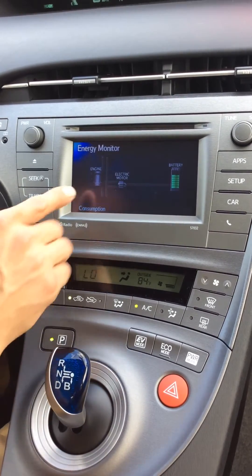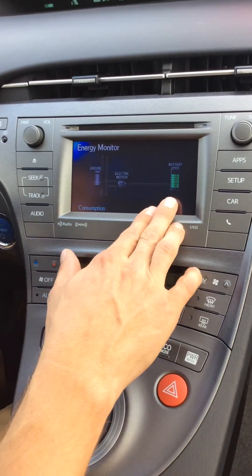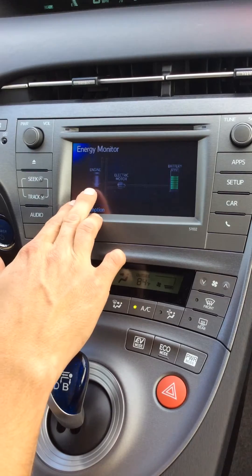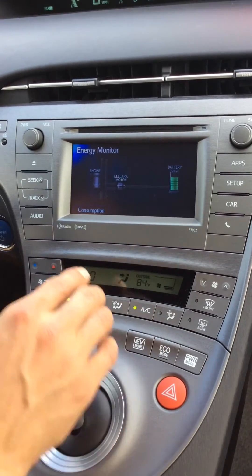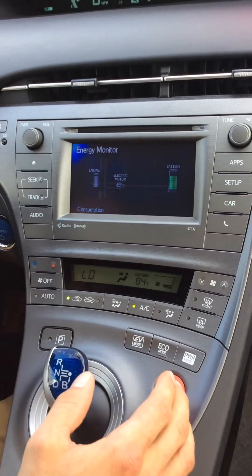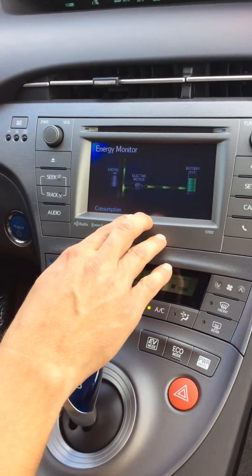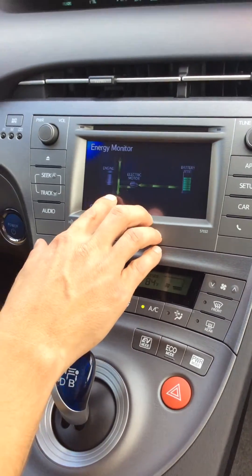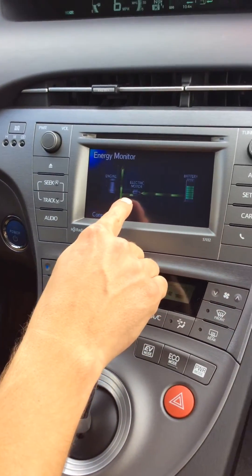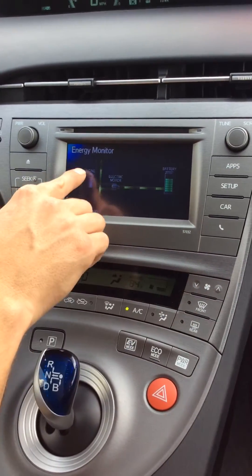When you start the vehicle, if it does not have sufficient battery power, the gasoline motor will kick on almost immediately. But we're going to show you how the energy map works. So we're going to put it in drive and take off driving. Right now only the electric motor is providing power to the drive wheels. You can see by the energy map that the green power flows from the battery to the drive wheels.